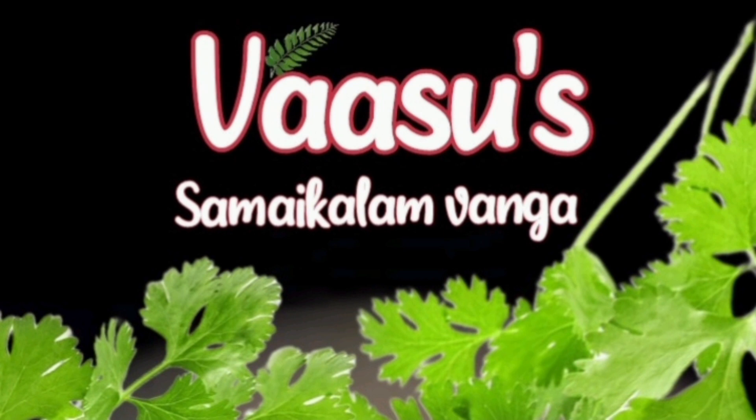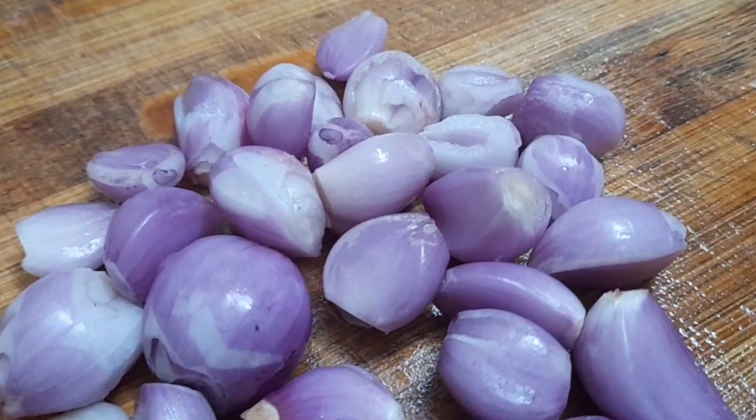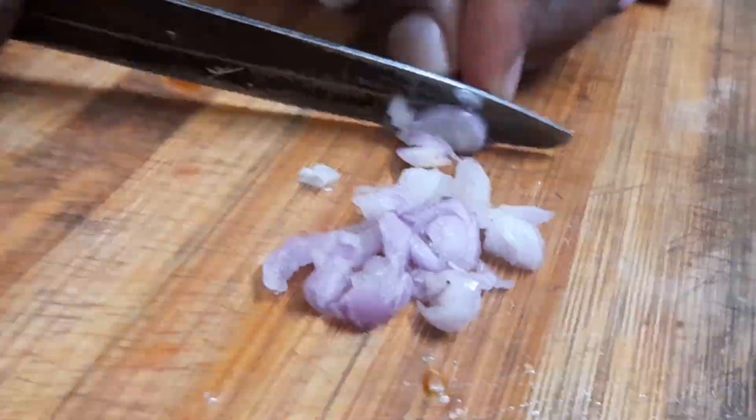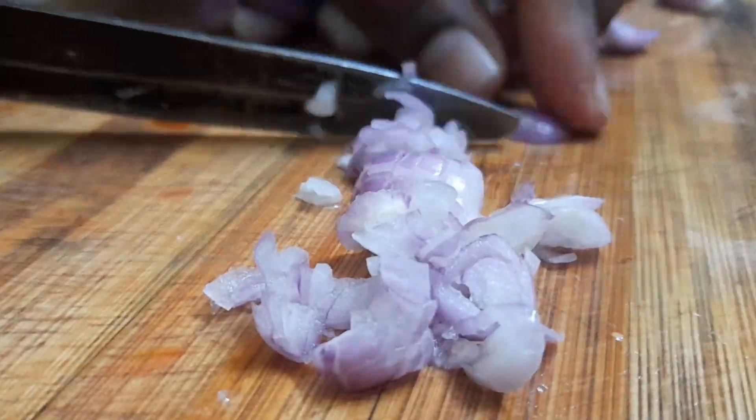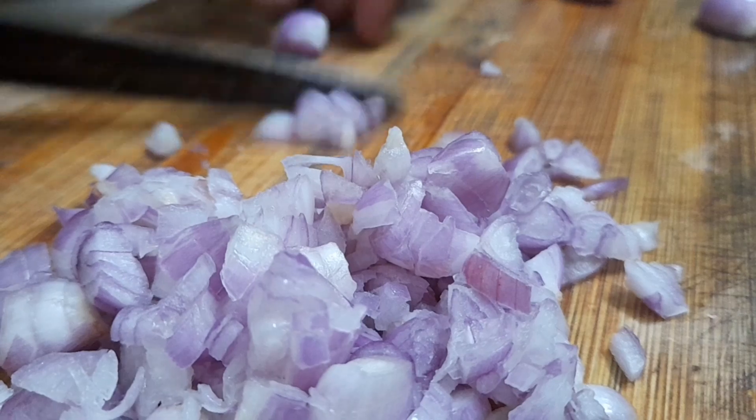Welcome to Vasu Samayakala. This is a Mutton Kola. We will do a simple style with simple ingredients. We will make a nice dish.